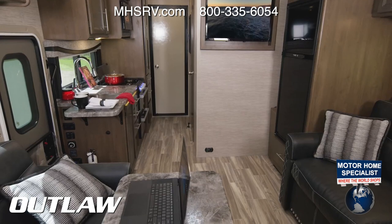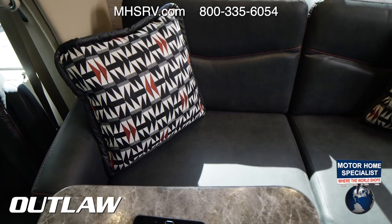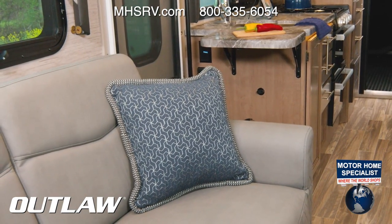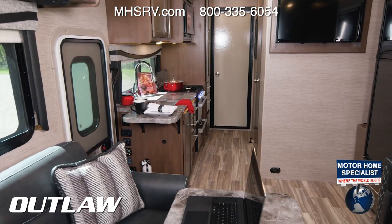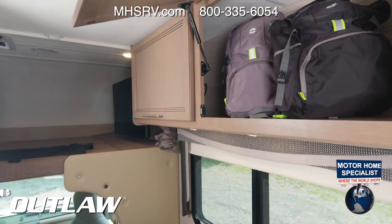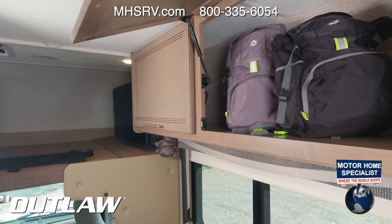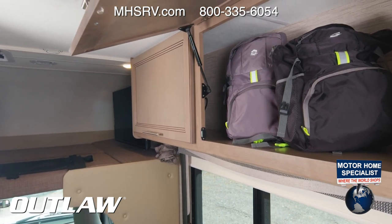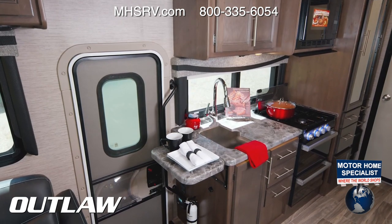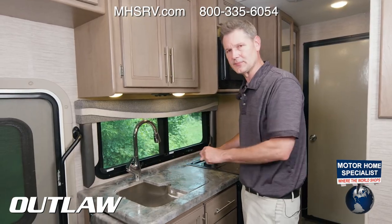There are three decor choices: Roadhouse, Street Blues, and Midnight Special. You can pair any of those with Carolina Cherry or Irish Maple wood. Behind these beautiful cabinets there's plenty of room — toss backpacks up here for easy access when you head out on a hike.